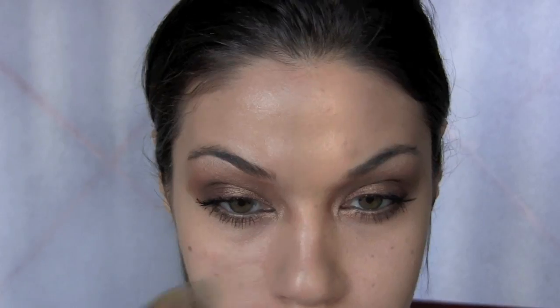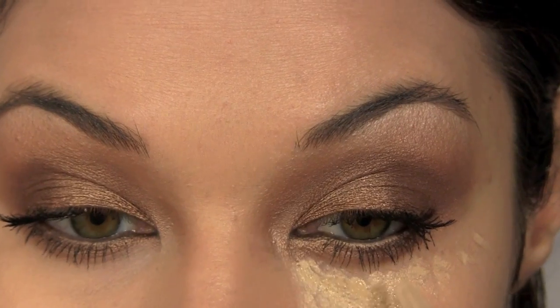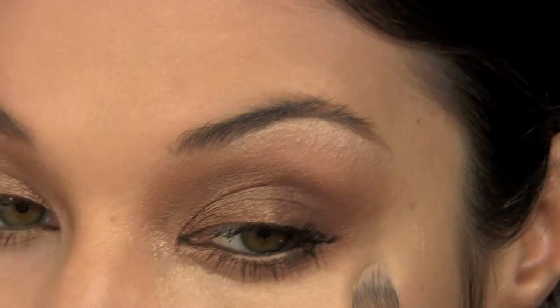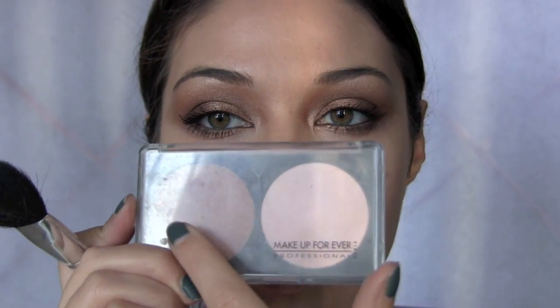For foundation, I'm using the HD foundation from Make Up Forever. Then I'm using the Make Up Forever Sculpting Kit in the darker tone — this will really help me get some nice shading. I'm shading around the outer part of my face, starting from underneath my cheekbone along my temple and my jawline.